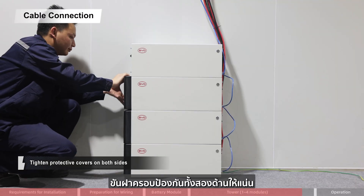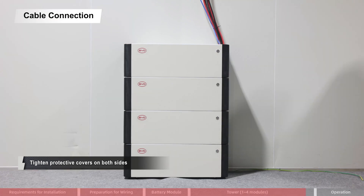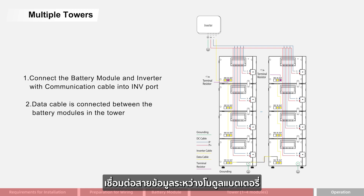Tighten the protective covers on both sides. Connect the battery module and inverter with a communication cable into the INV port. The data cable is connected between the battery modules in the tower.